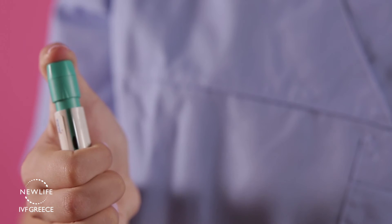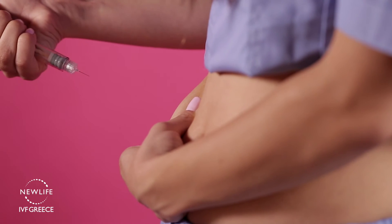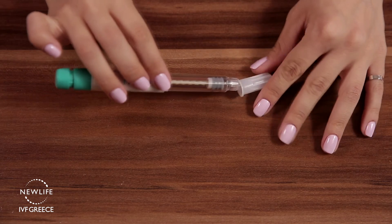Push the dose setting knob as far as it will go, steadily and without stopping. Take the needle out of the skin and with your cotton pad or swab massage the area for 2 seconds to disperse the medication evenly.